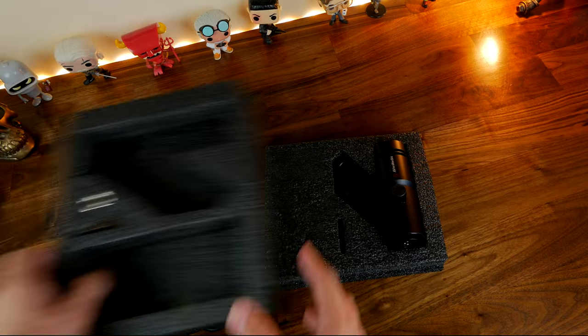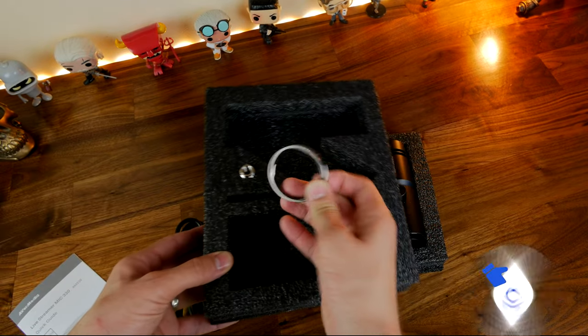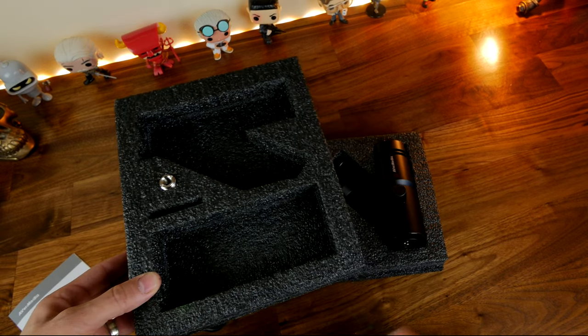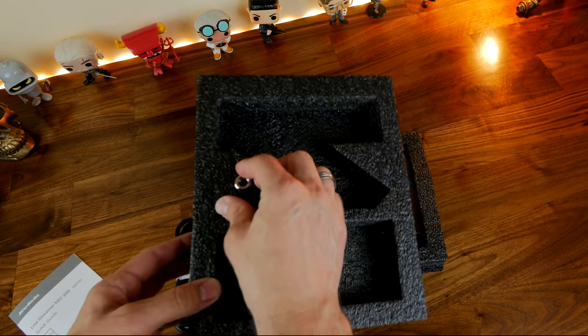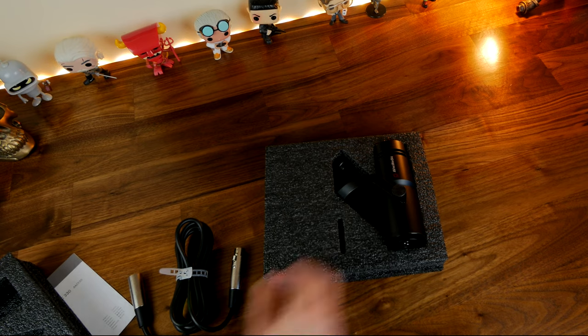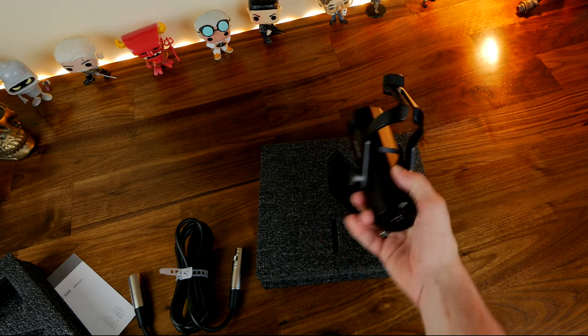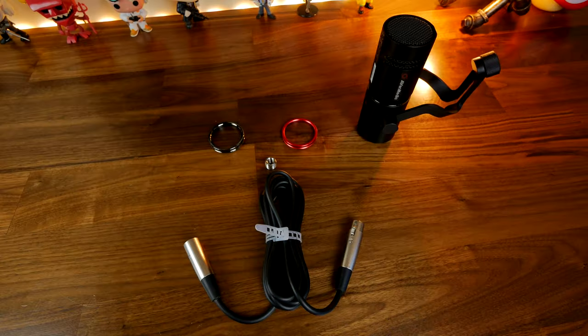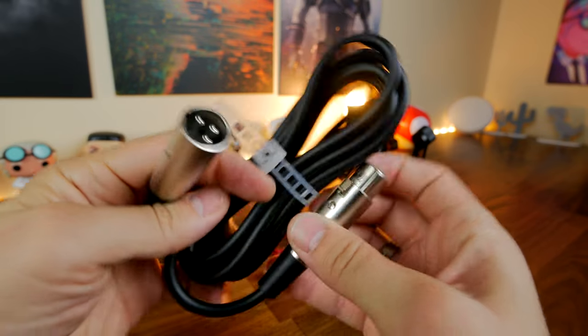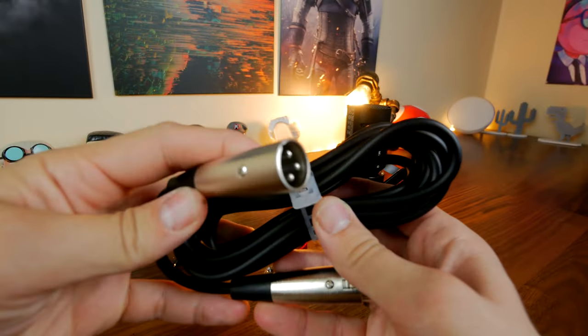Inside the box of the AvaMedia Mic 330 you get the microphone itself, a ring that you can swap out on top, a thread to mount it on a boom arm, and that included XLR cable. The microphone itself is fairly understated but very nice with some really nice highlights — it captures really good quality audio as you can hear, and it has a built-in pop filter.